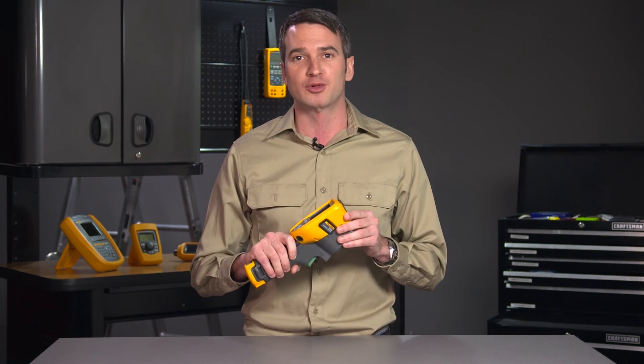I hope this video has helped answer some of your questions regarding the new TIS-20 thermal imaging camera.